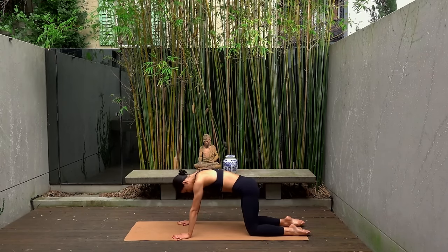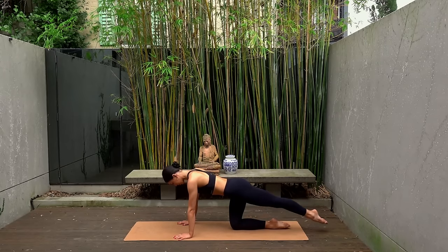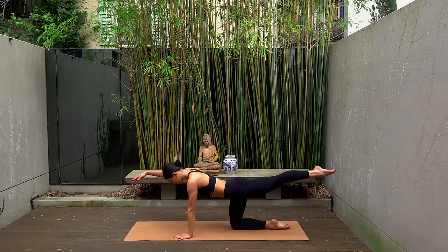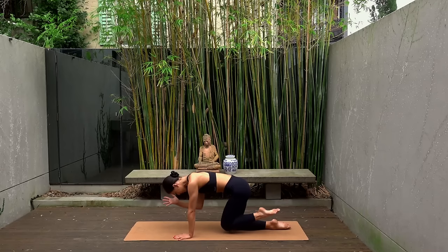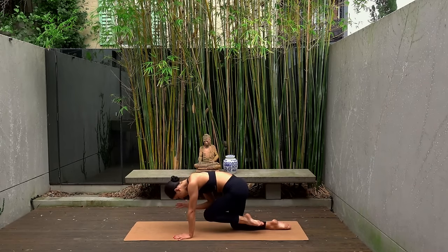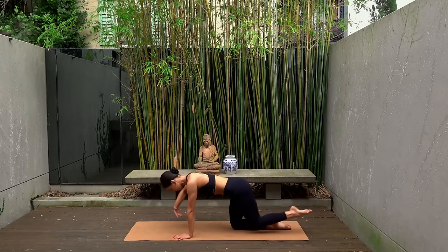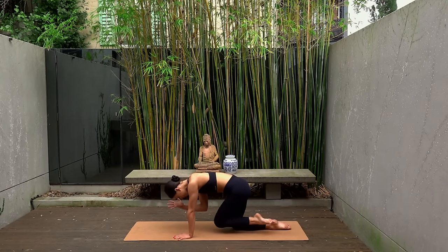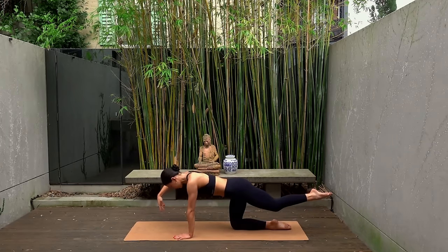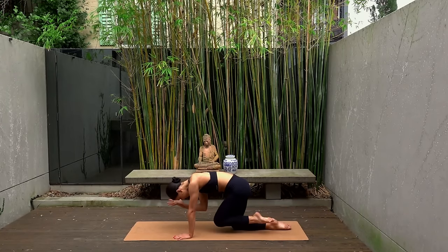Let's shift forward to our hands and knees now, coming into a neutral spine. Draw your navel in towards your spine, extend your left leg back, lift the leg to hip height, and reach your right arm forward by your ear. Take a nice inhale, then exhale pull elbow to knee. Inhale, extend. So exhale as you pull your elbow and knee in towards the center, and inhale as you extend them out, creating one long line. Make sure you're keeping a nice soft bend through your left elbow, and really try to reach through those fingertips and toes.